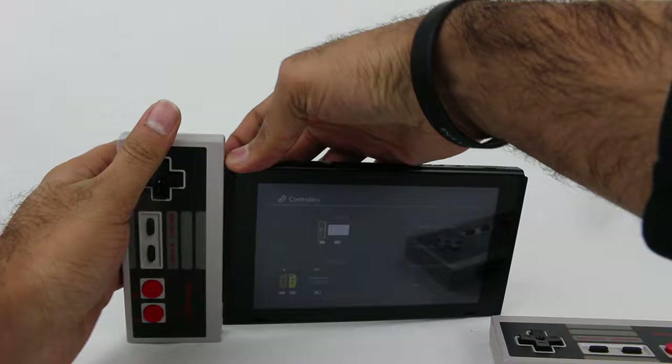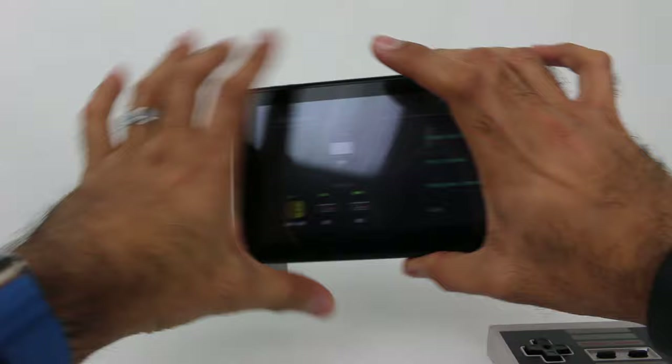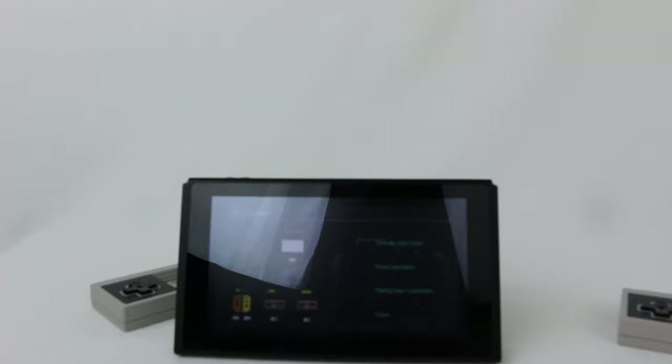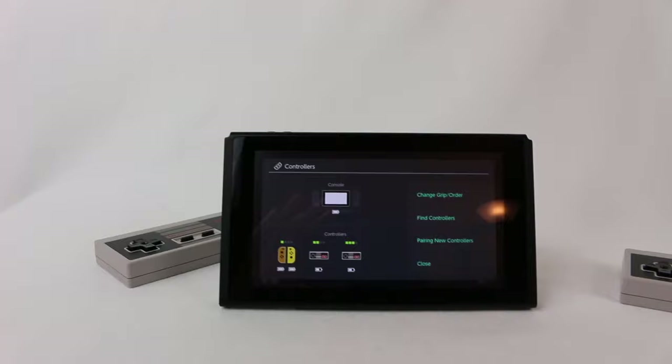If you look at the Switch, it actually has the little NES controller icons in there. This is just so weird. And this is how you charge the controllers. That is really interesting. So to take these off, just like how the Joy-Cons typically have the button in the back to slide them off, these have little buttons right there as well — you just hold it down and it slides right out. It is very easy to dock and undock the controllers, but it's just so odd.